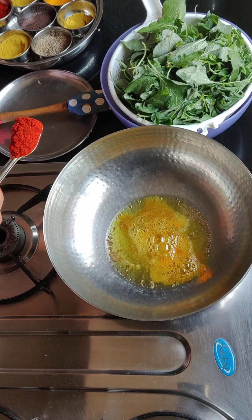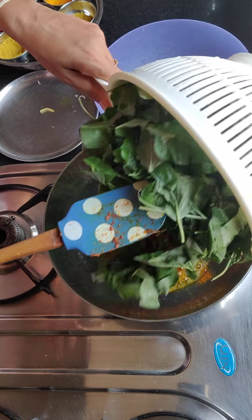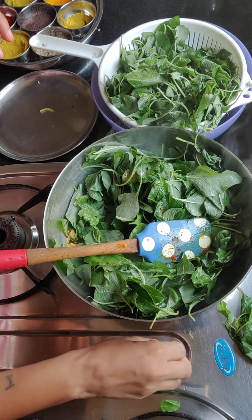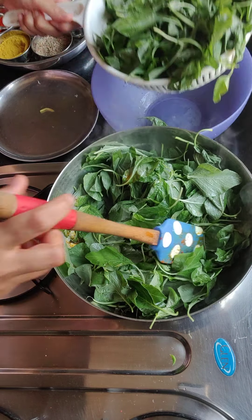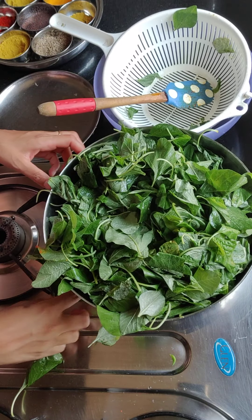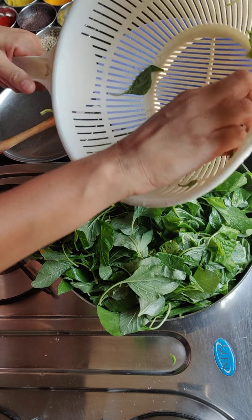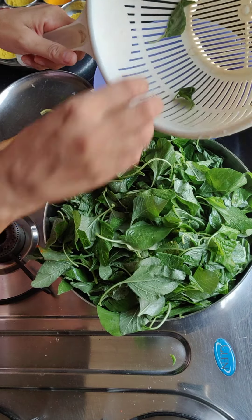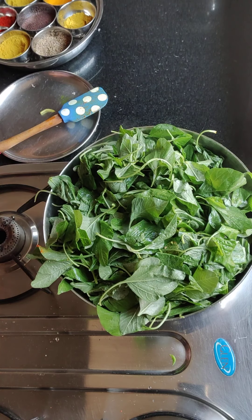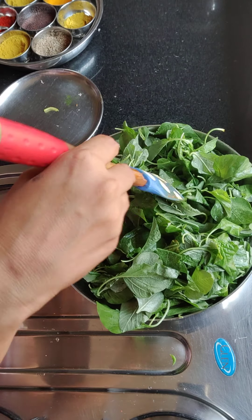Now we are going to put the leaves in the pan a little at a time. Wait for 2-3 minutes — it will shrink the leaves. Then mix it properly. When you remove the water, drain it properly. Let it cook long enough so it will become very dry and nice.